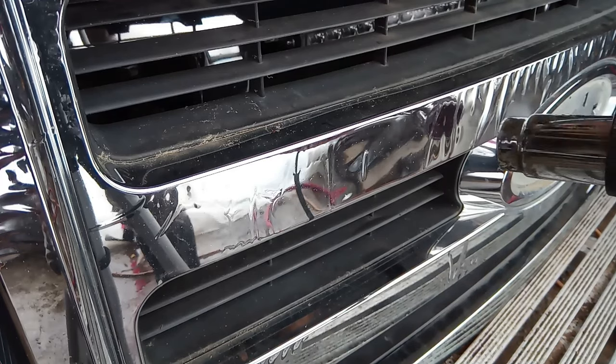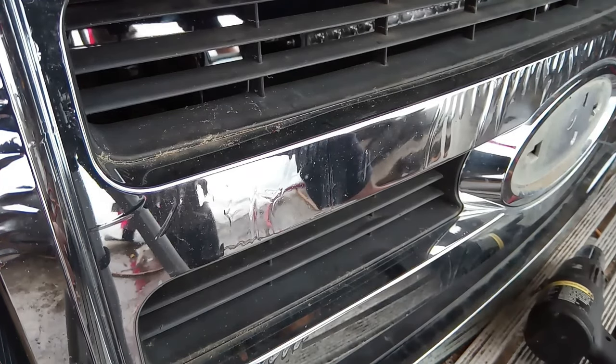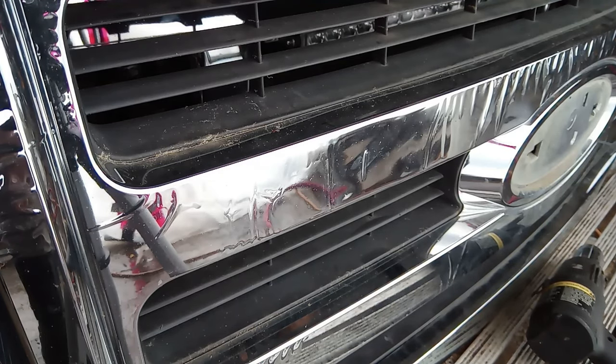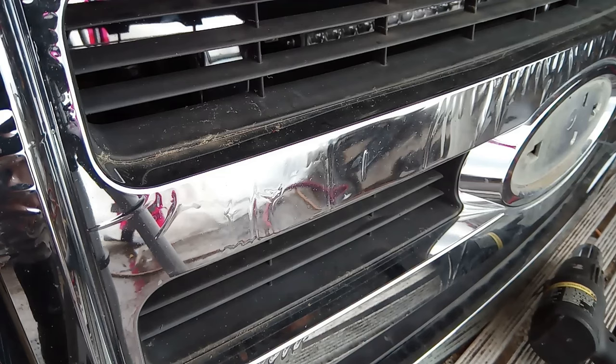I'm not gonna do all of this in one go for this video, I'll just do a little bit to show you what's going on. Now you wait — it has to cool down. You want it to cool down at least to the point where you can just touch it.